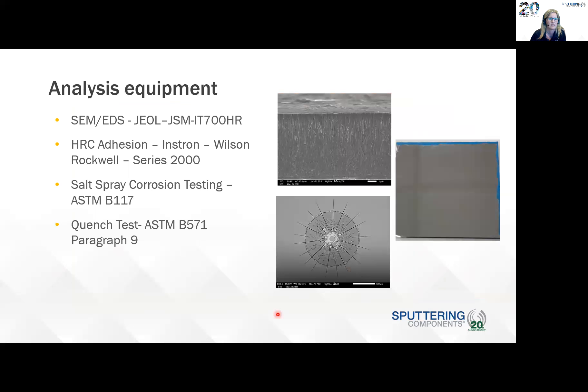This is the analysis equipment that was used at VaporTech: SEM and EDS analysis, Rockwell adhesion testing, salt spray corrosion testing according to ASTM B117, and quench test according to ASTM B571 paragraph nine.